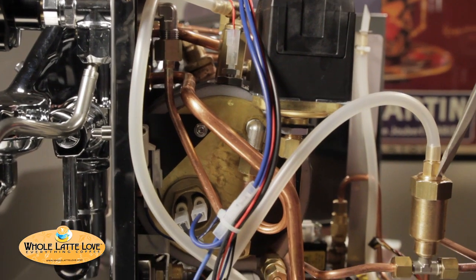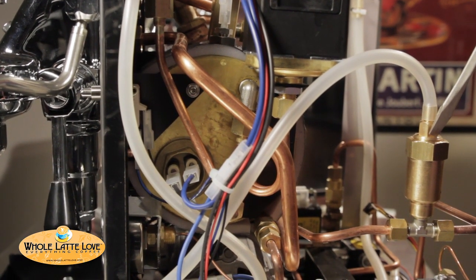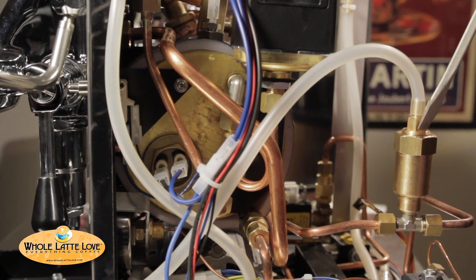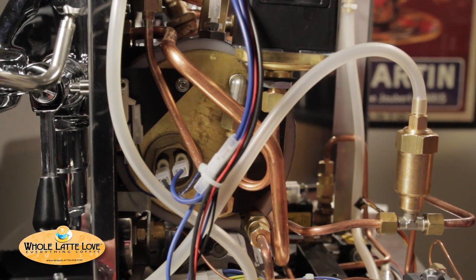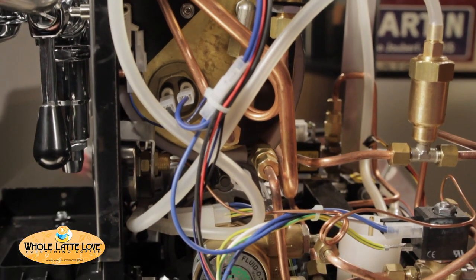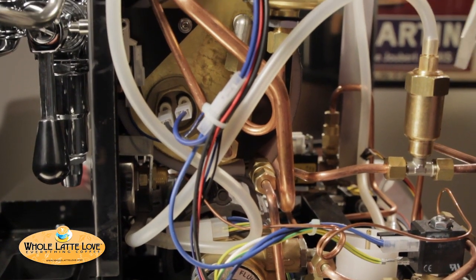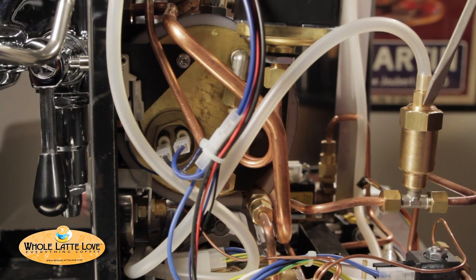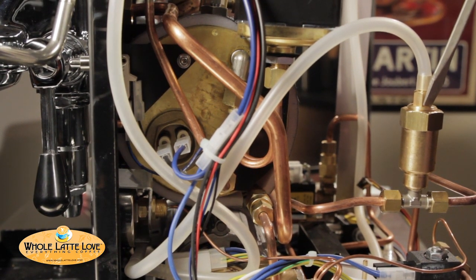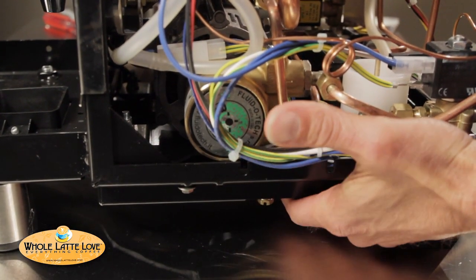Over here we have the OPV valve. Now, in a vibration pump machine, this is used to control the brew pressure, but here it's just a safety. So if you do get water coming out of the front of your machine, there's a little opening right below the brew group — if you have water coming out of there, there's an issue; give us a call. Don't adjust the brew pressure using this like you would on a vibration pump machine. Use the brew pressure control underneath on the pump, the one that we looked at before.